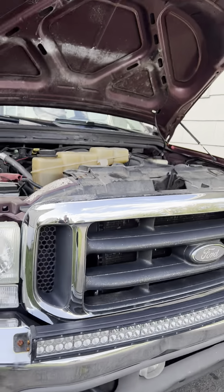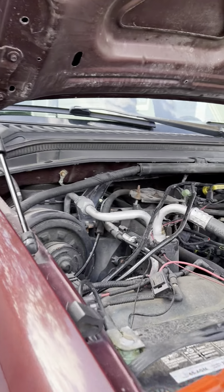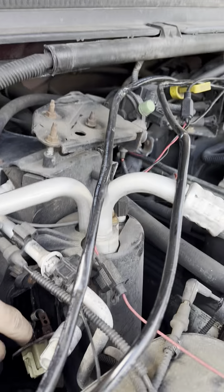All right, fellas — 2004 F-250. The heater only works on the high speed, so I figure it's the resistor. This is the location of it — it's under the hood, right here. It sits like this.